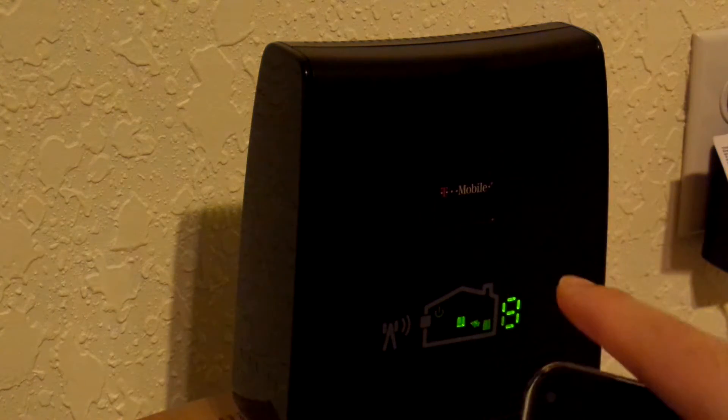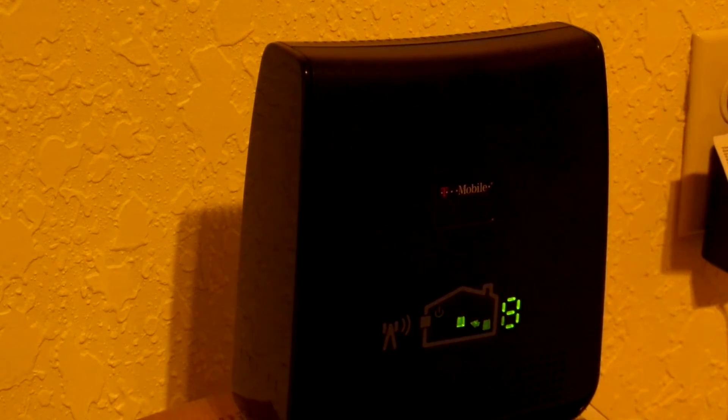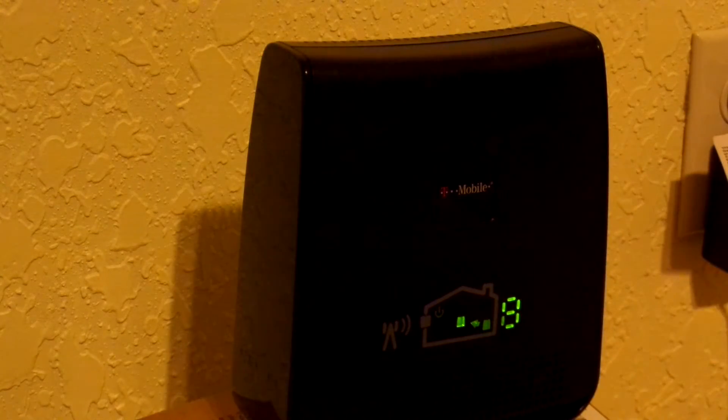I think this is a lot better than what other carriers provide, because what they do is you buy their device for like $200 or whatever, and it basically piggybacks on your home internet connection — so if you have like a 5 megabit connection, it's leeching off of that to bring a cell signal into your home. This is just a standalone device; you just plug it in and go.